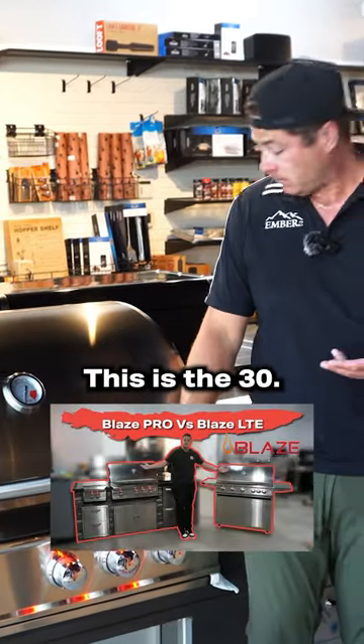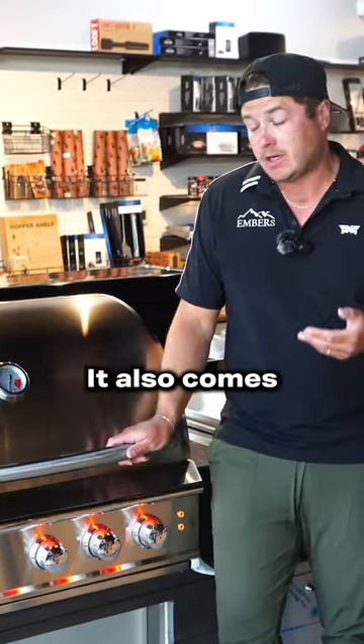So this is the Blaze Pro. This is the 34 inch. It also comes in a 44 inch.